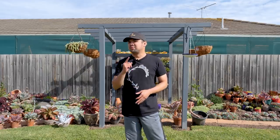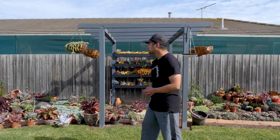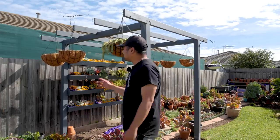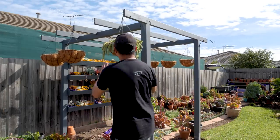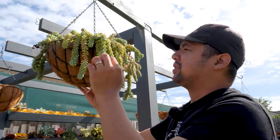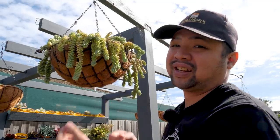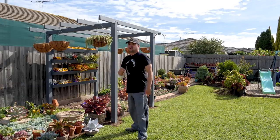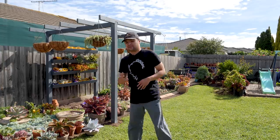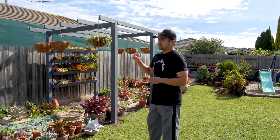Hello everyone, my name is Chuck. If you've been watching my Let's Plant vlog, then you would know that I am working on my freestanding pergola. I just finished the build in the last episode and I was going to work on the hanging baskets next. I've been planning to reset this basket of Sedum Burrito, which means I would have to pull everything out and replant them again. A lot of you were asking about how I handle my Sedum Burrito without breaking any of the leaves, so this video would be about that.